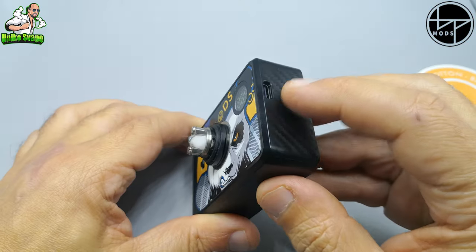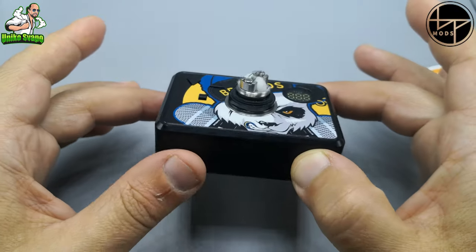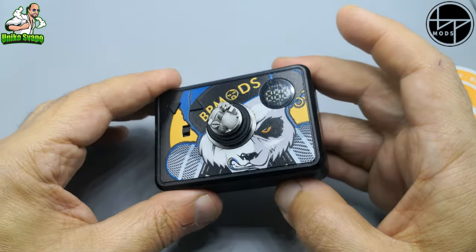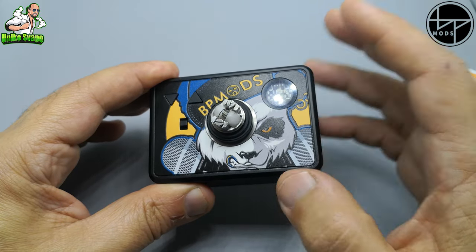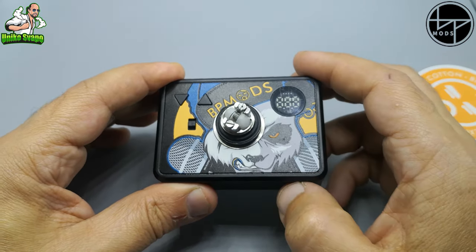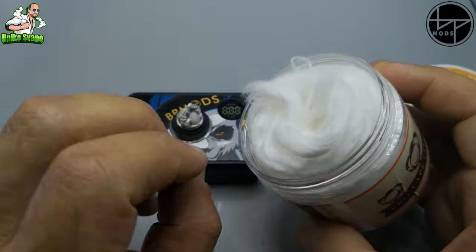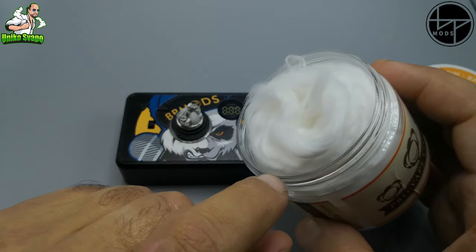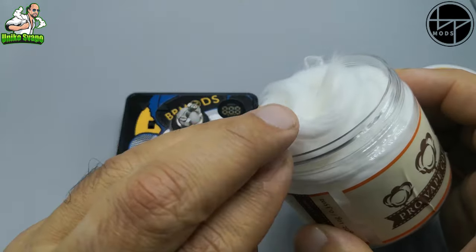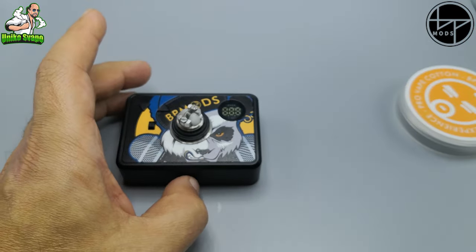Vi ricordo: ricarica Type-C, 5 volt, 1 ampere. Ragazzi, il tab BP Mode ormai fa dei buoni lavori. In questi giorni vedremo altri prodotti nuovi sia per la billet che per un'altra scatolina molto interessante. Restate aggiornati sul canale di Unico Svapo. Trovo anche interessante che abbiano fatto un cotone 100% organico, che parte abbastanza presto e regala subito un buon aroma. Il prezzo sinceramente non ve lo so dire.